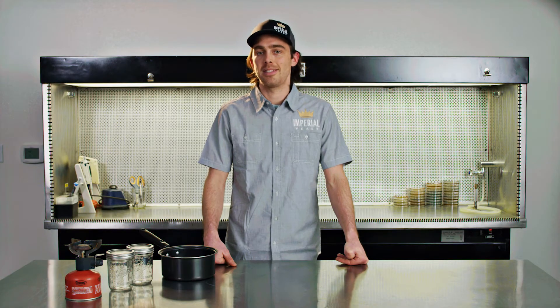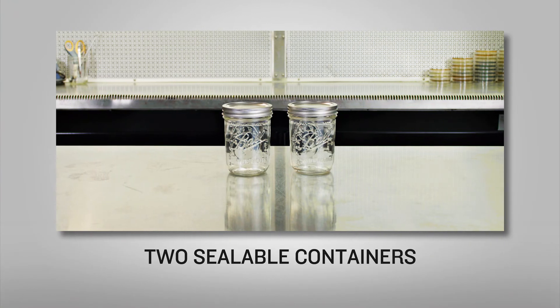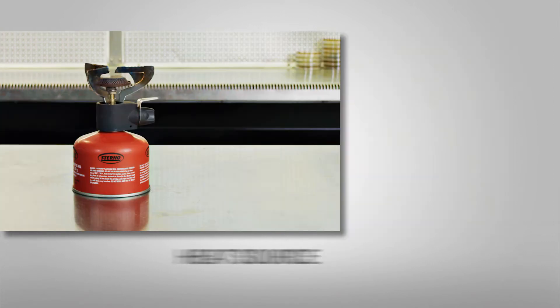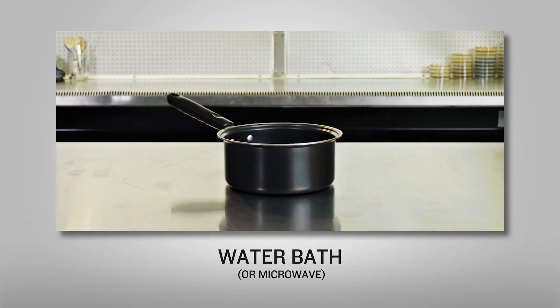To perform this test, we will need two canning jars, glasses, or other containers that have a lid and can be sealed, a heat source, and ideally a water bath — although if not, you can use a microwave.